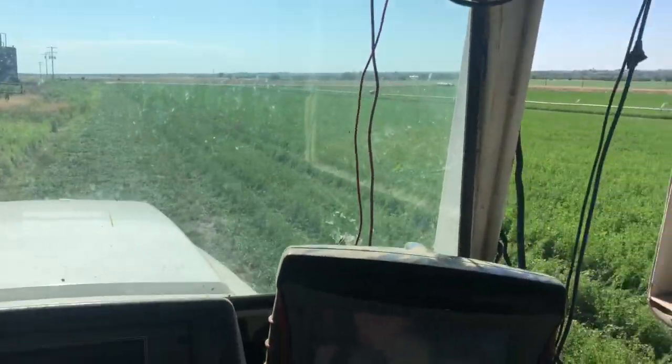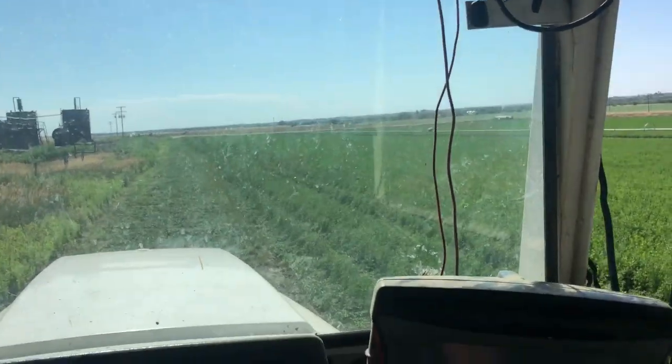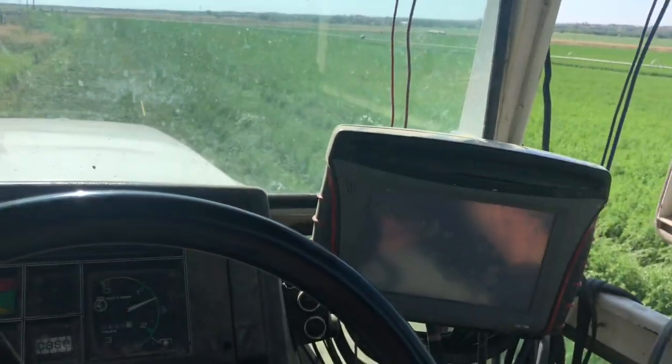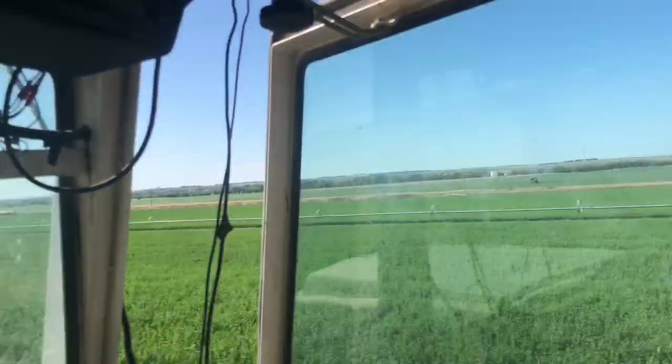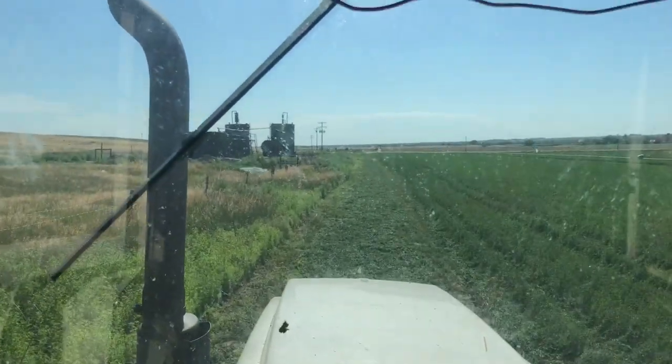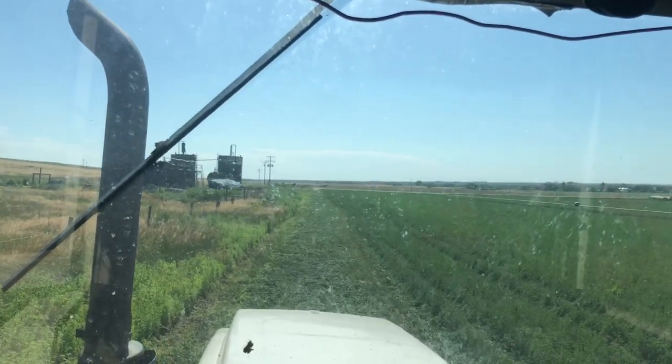We are knocking down center cuttings. I'll get you a nice little time-lapse here - I've already got one built up. I'm doing this field, this should be good. I'll put you on fast forward.